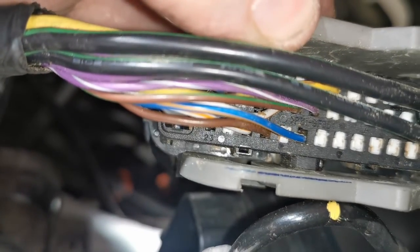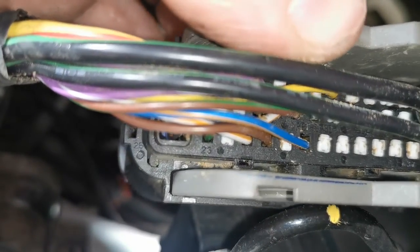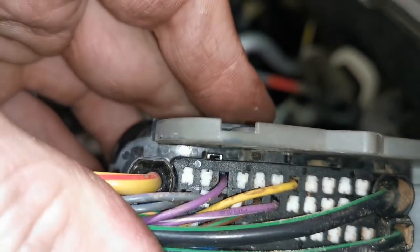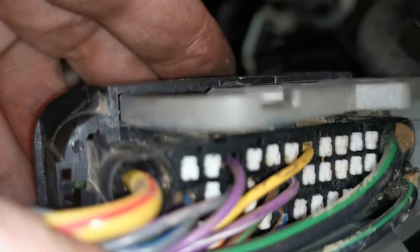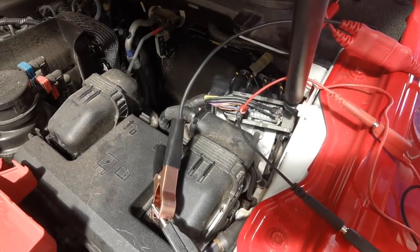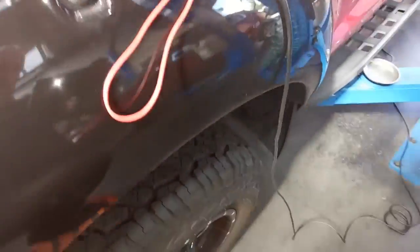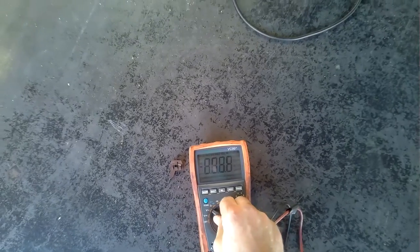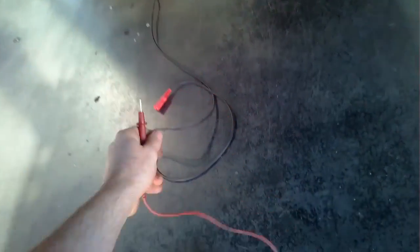I back-probe on pin 17 and pin 29 using needle-type probing pins — no damage is done to the connector. I make up the connections using additional leads from my power probe master kit, which has a long enough lead to run from the front all the way to the back of the vehicle. I then set up my multimeter on the continuity/resistance setting and check the brown wire, then the orange and white wire.